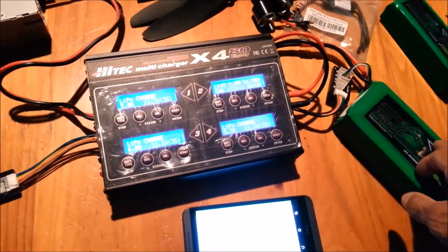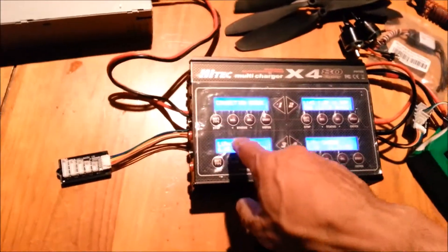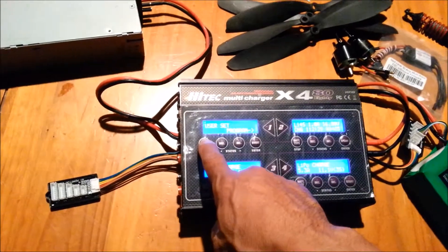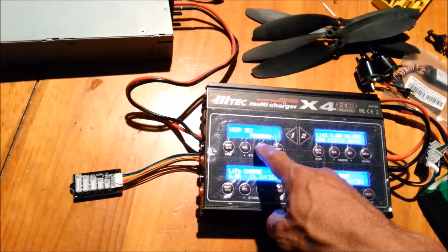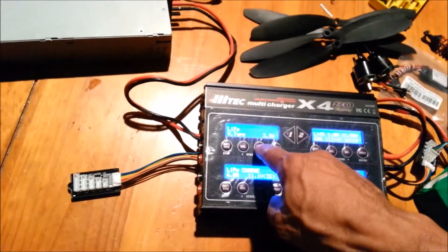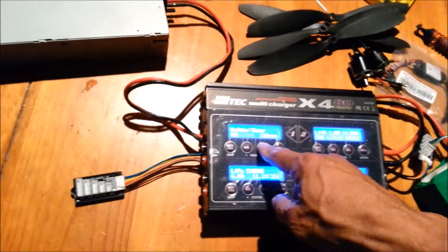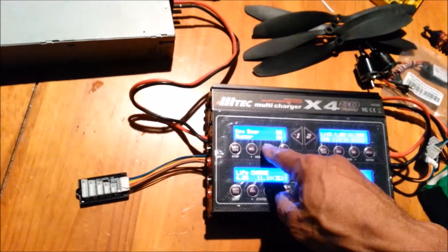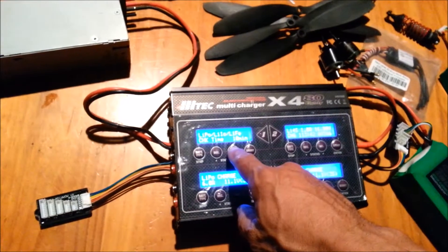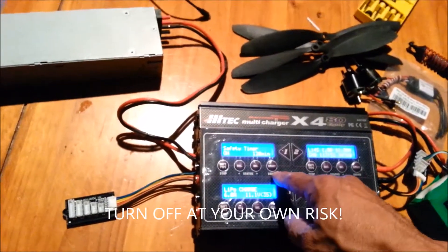You need to get into your user setup programs. Go to the user setup program and use the increase arrow. The first step will be LiPo, then hit the next step up. You are looking for the safety timer, and you need to turn it off. Hit start once and turn it off.